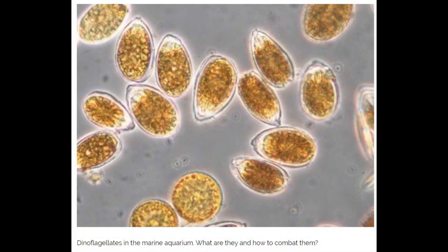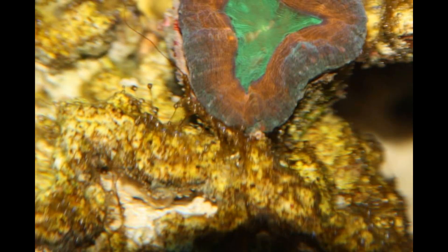Dinoflagellates are an organism that can function as a plant and an animal at the same time. They generate energy through photosynthesis. In the wild environment there are about 1,700 different kinds of marine dinoflagellates, and some — about 200 types — exist in freshwater as well. In reality they are an important part of the food chain, providing nourishment for other sea creatures. In a natural environment they are a crucial member of the ecosystem.